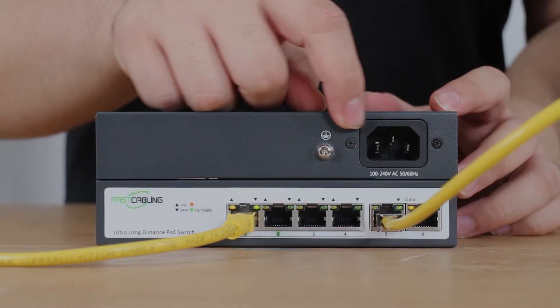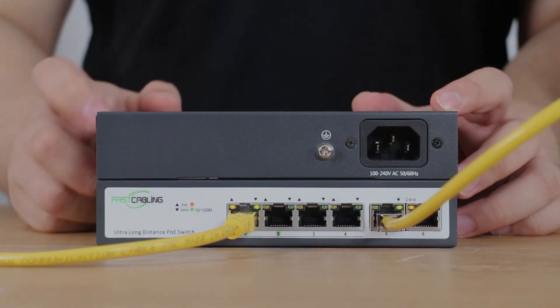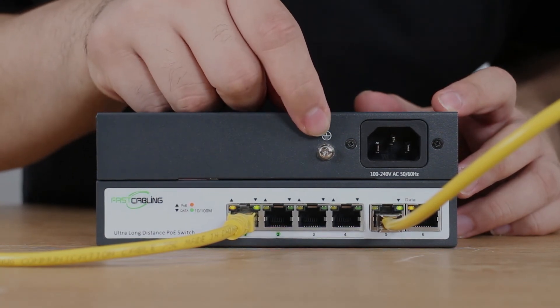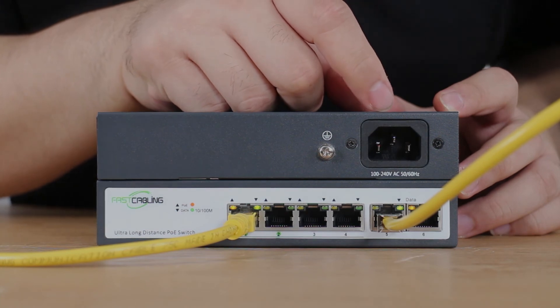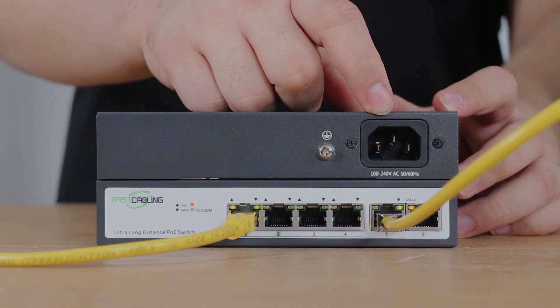Next, right here is the grounding spot. There are 2 ways to ground the switch. One is connecting the grounding spot, and the other is to plug in a 3-pronged electric outlet through the AC power line.